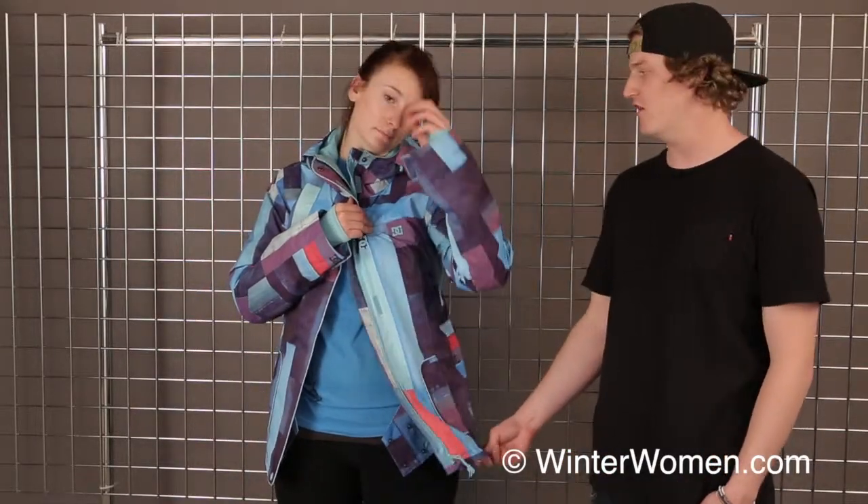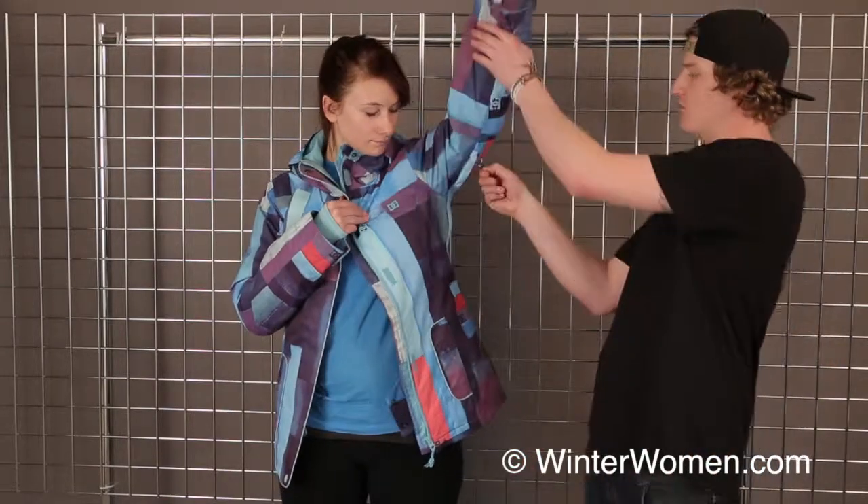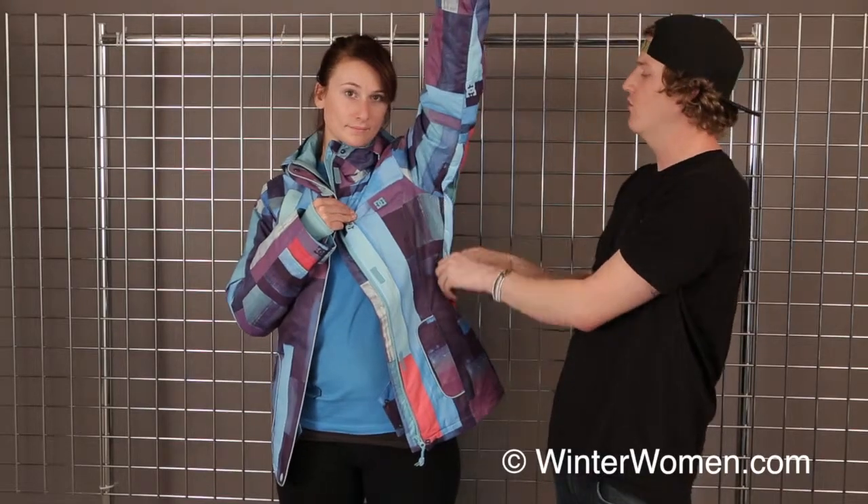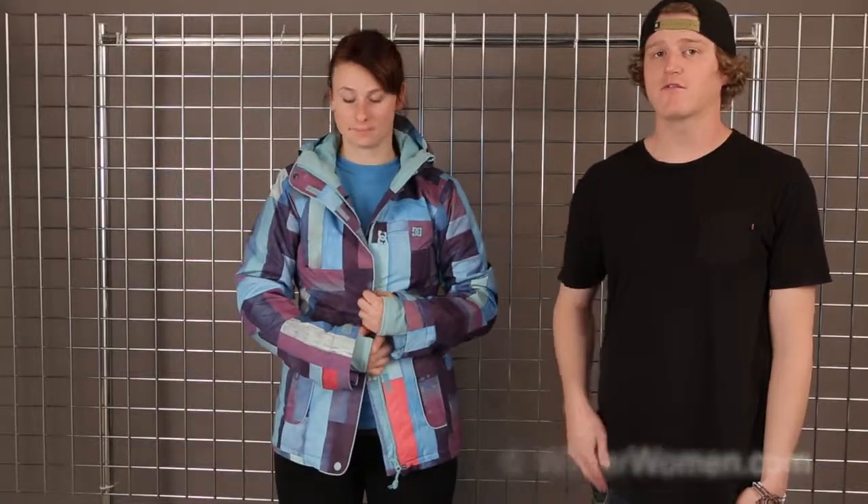We also have an adjustable waistband so you can cinch the jacket up a little bit more if you want, as well as fully featured pit zips with mesh linings so you don't have any snow or cold air coming in there when you're riding down the mountain. And that's the women's Data jacket from DC.